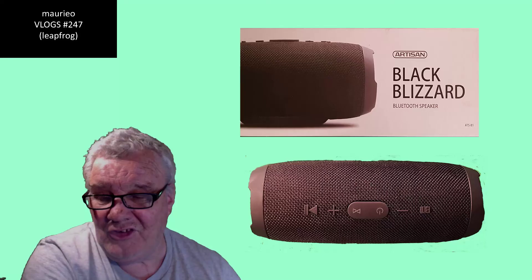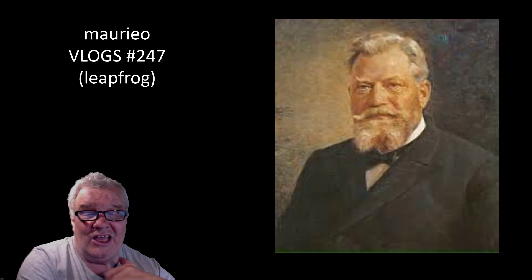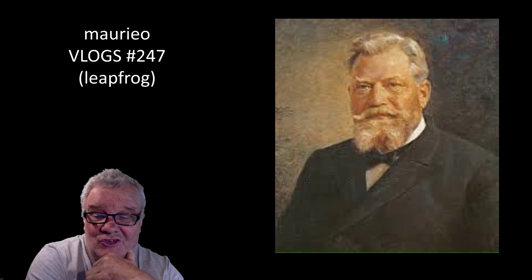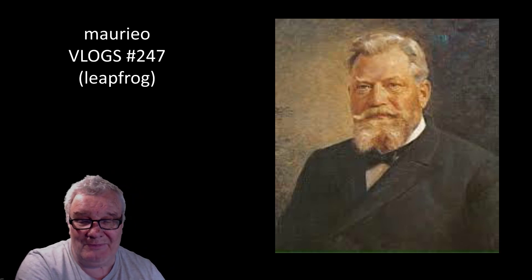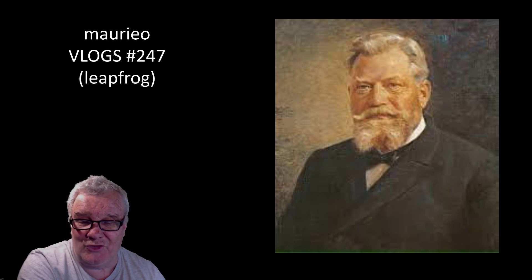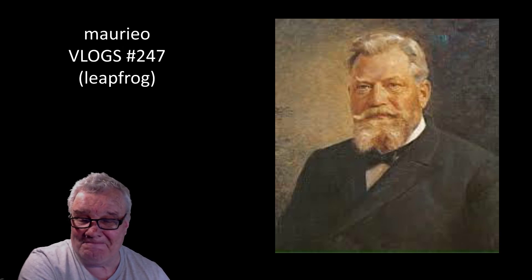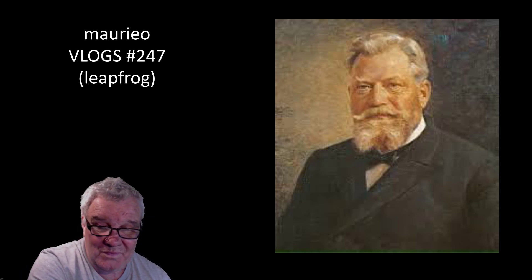So, just back to today's little question or theme: who is this guy and what's his connection to the leapfrogging WiFi and Bluetooth situation that I found myself in today? All good. Cheers, see you, bye.